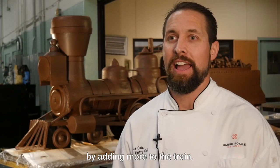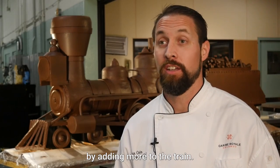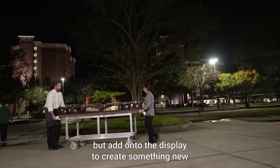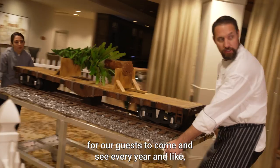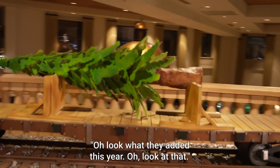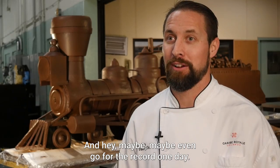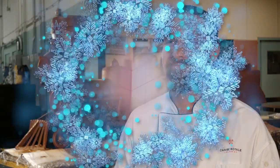Every year I want to keep the tradition alive by adding more to the train — maybe doing something a little different, but adding on to the display to create something new for our guests to come and see every year. Maybe even go for the record one day. We'll see.